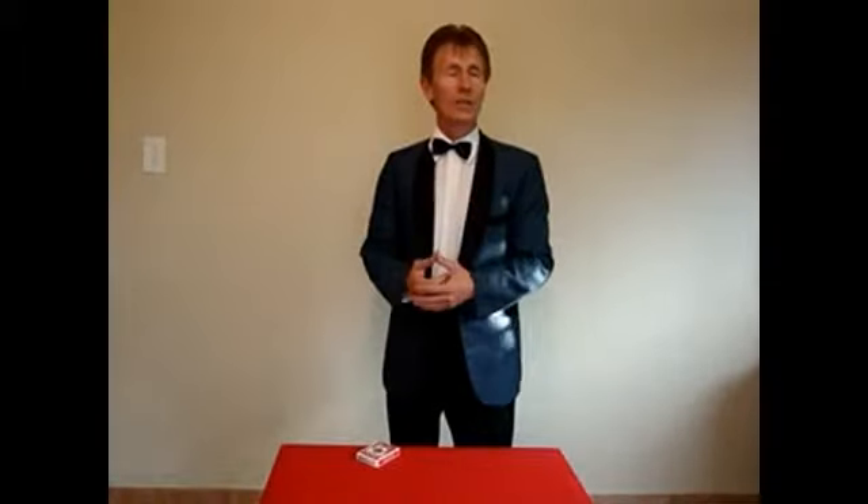Hi, I'm Trevor Duffy and I'd like to demonstrate the use of a deck dropper for a deck switch in conjunction with a toppet.